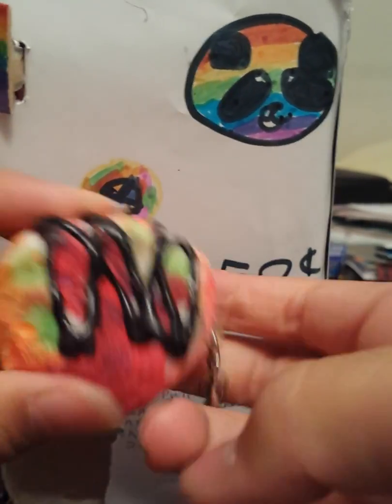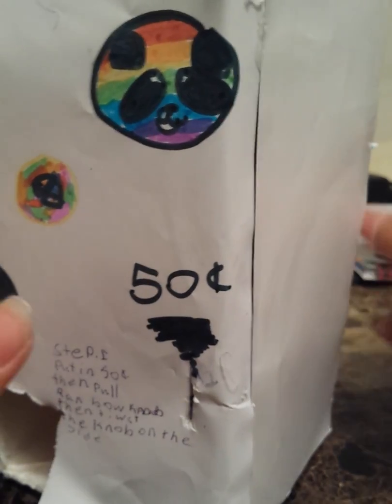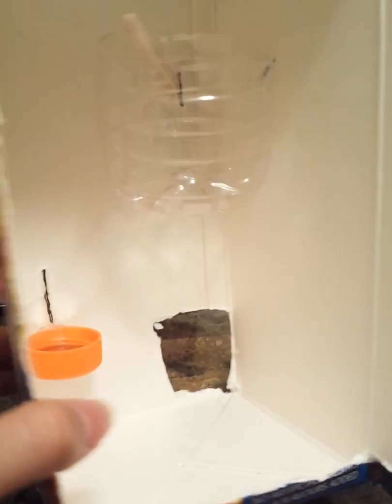You just pull out your prize — I got this prize right here — and there's two more prizes. Now I'm going to show you the back. You can see it was made out of a Five Alive juice box.